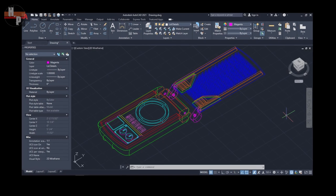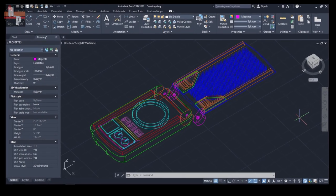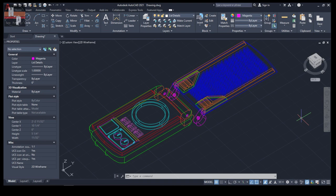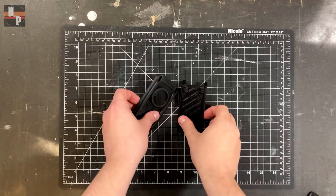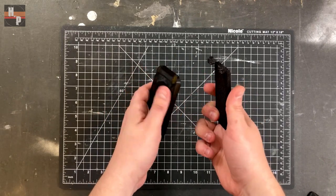Like all my 3D files, I built this communicator in AutoCAD. I make each individual element a different color so I can keep everything straight and it doesn't become a barrage of lines. I printed the two pieces on my Ender 3 Pro and each piece took about three hours.